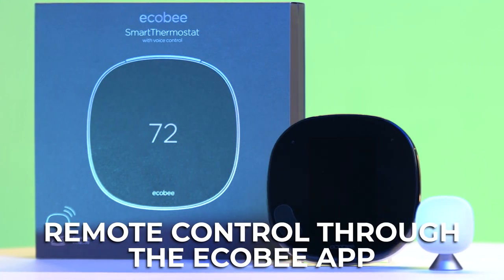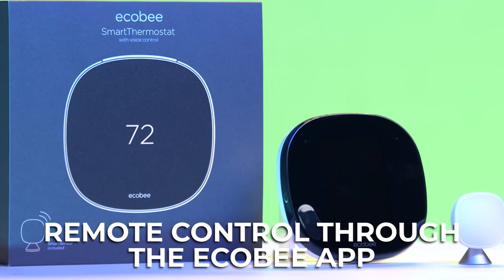Now, if you're not at home, you can still access your Ecobee Smart Thermostat. You can adjust temperatures, customize your schedule, and set your comfort settings through the Ecobee app, making it easy to keep your home cozy or cool even when you're not there.